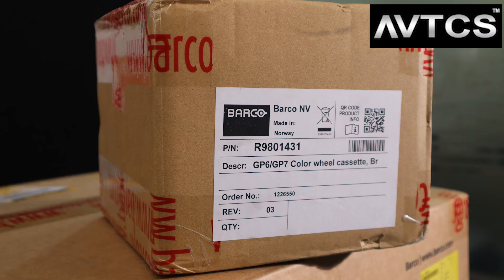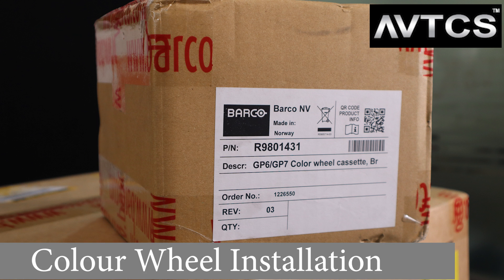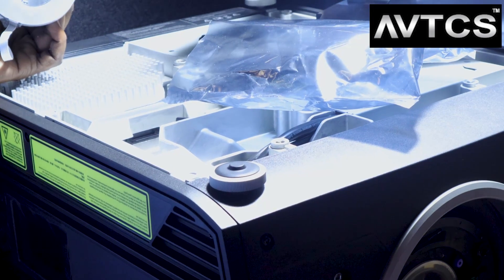So today we have gone to unbox the color wheel which I've shown you in my last video. The last video's links are there in the description — you can just click on them and look at the unboxing of the Barco cinema scope builder.